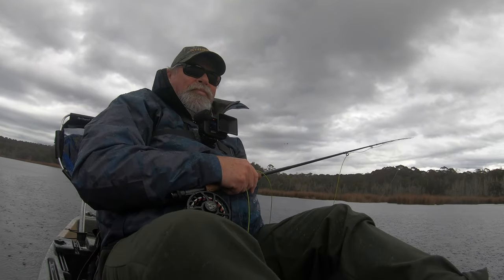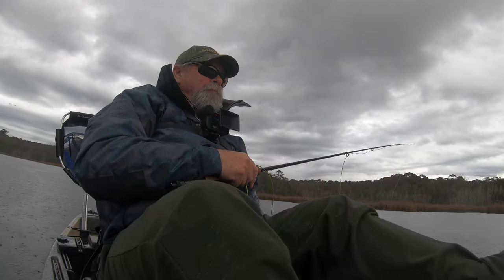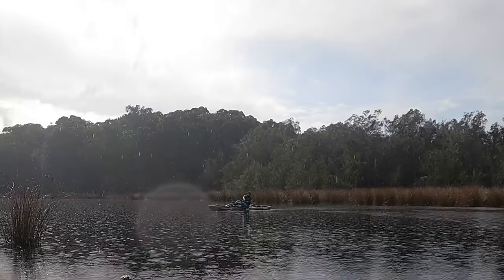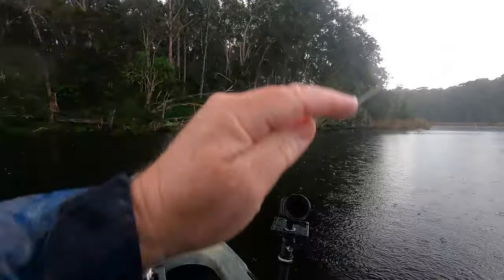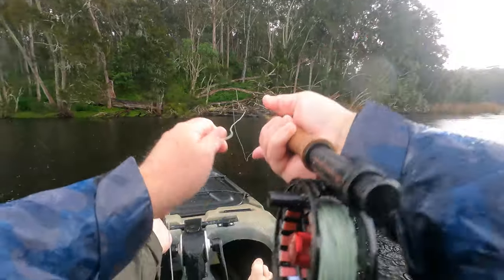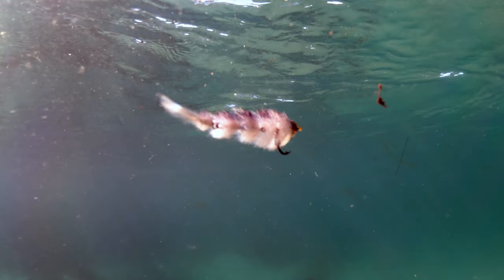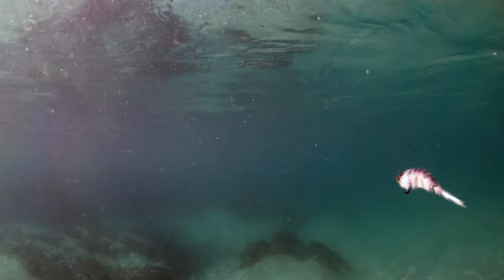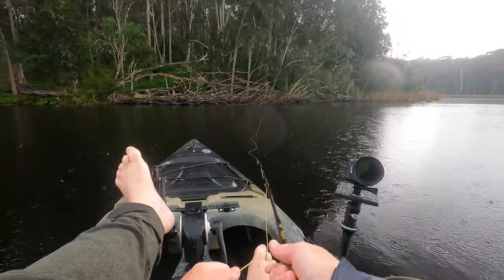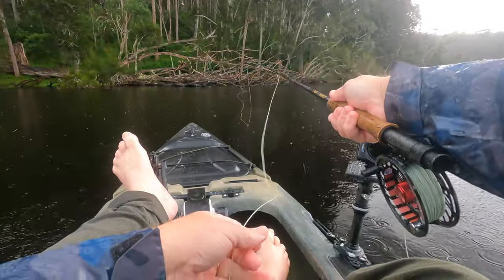Jo is out somewhere ahead of me in her kayak and I'll bet she's already fishing — I'd better catch up. I'm keen to see how this game changer fly performs. I let the fly slowly sink for a second or two in front of the snags, then retrieve it using short sharp strips with pauses in between. This really brings the game changer to life. I only retrieve about halfway back to the kayak, then lift off for another cast. The brim are most likely to be close to the edges.